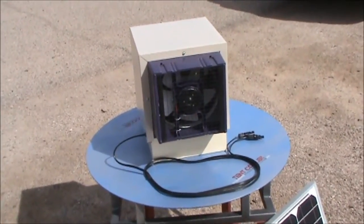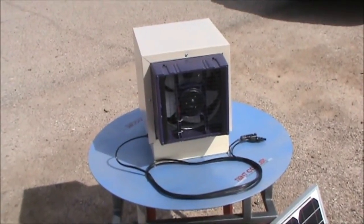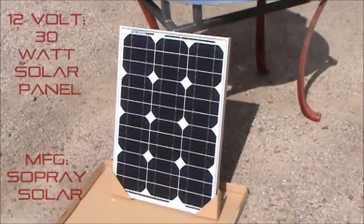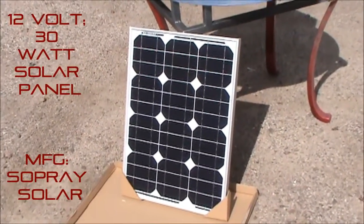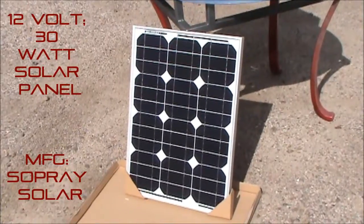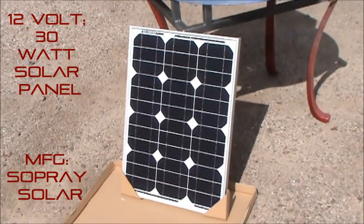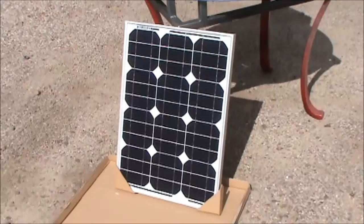It's got a one year warranty and it's available now through the website or on eBay. This 30 watt 12 volt solar panel we include with the machine as the power supply. It has a manufacturer's warranty from Solpre Solar — a good panel — and we do include it as the power supply.